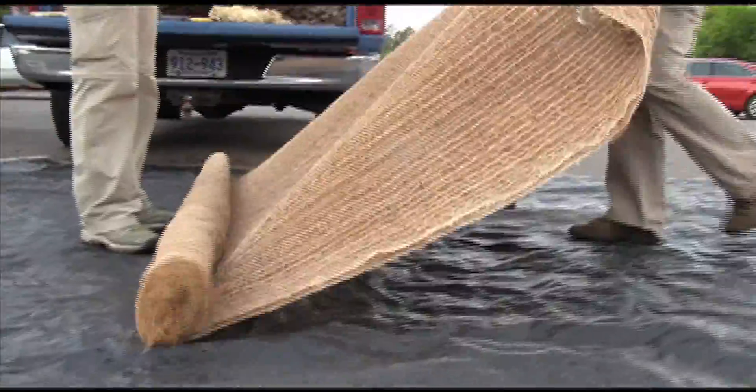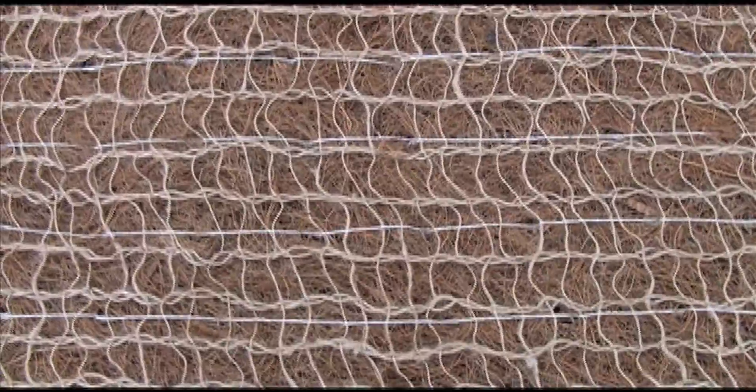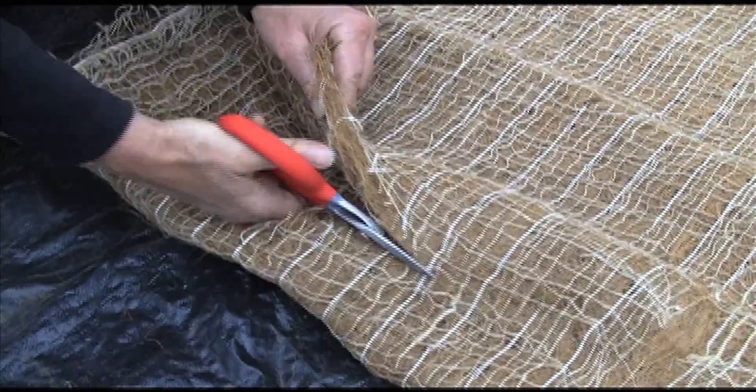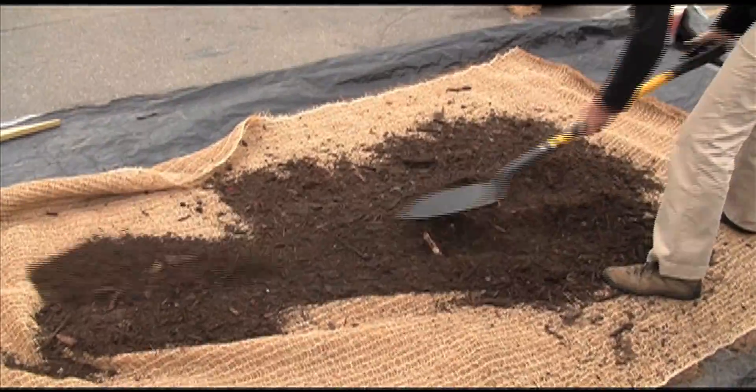In this project, I used 20 feet of dupe blanket that I bought at a local construction supply company. You should fill 10 feet of blanket with about one yard of soil from the site.